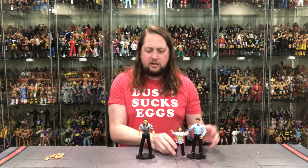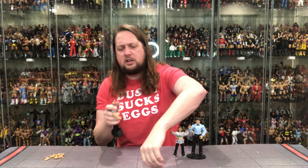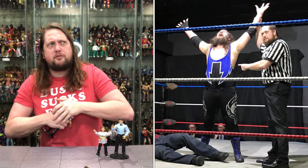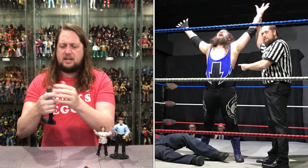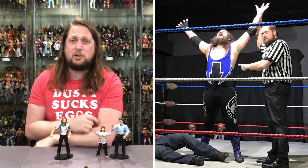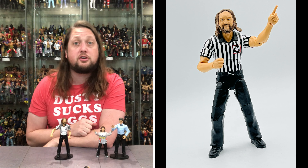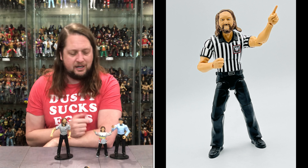Always fun to get a kid in the figure line too. The cool thing is you can make your own referees — you can turn anybody into a referee with this body. You can even put a Kyle head on there, one of the greatest Midwest professional wrestling legend referees, Kyle Peterson — ready to referee some matches, calling it right down the middle.